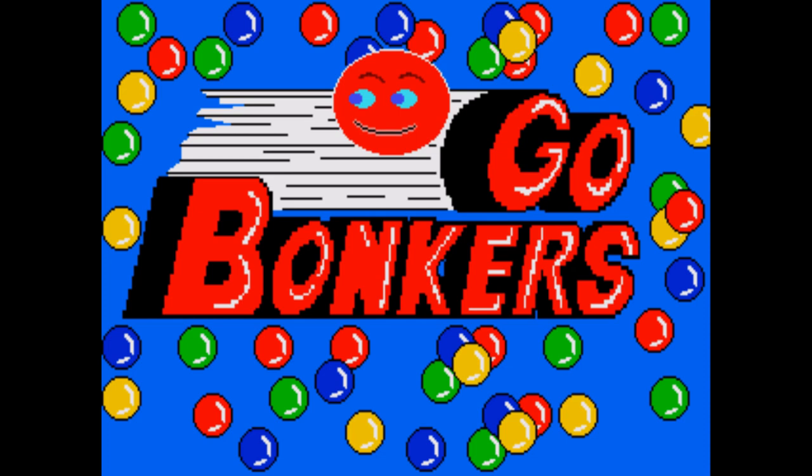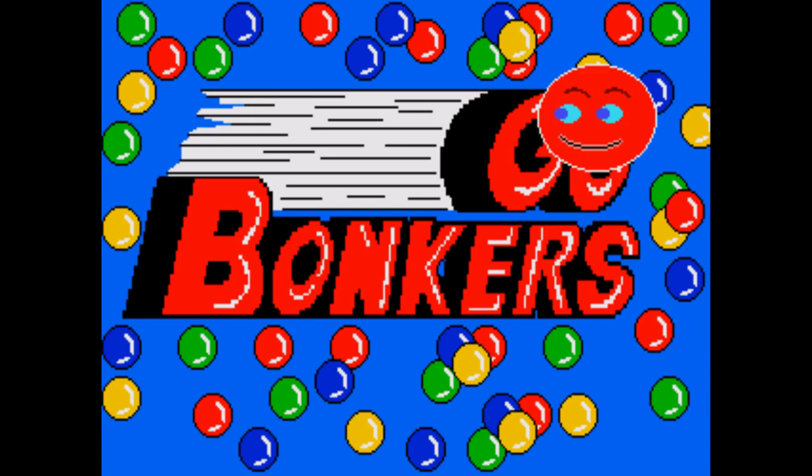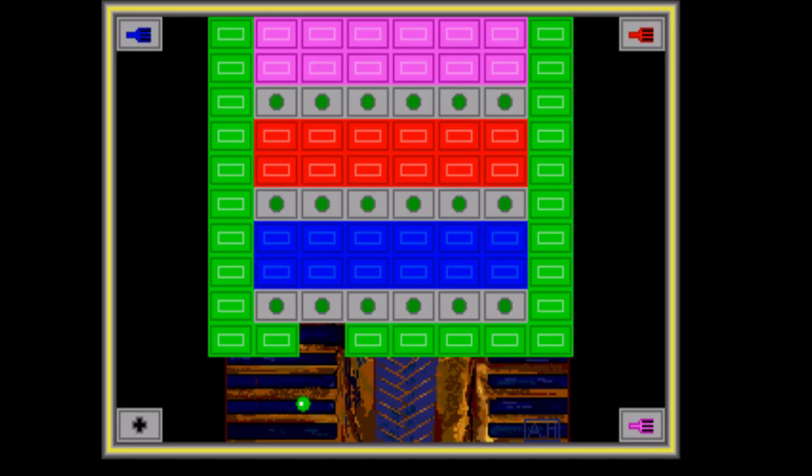Starting off with Bonkers. Immediately I'm impressed — someone went out of their way to make a title screen for this game, with probably one of the most disturbing faces I've ever seen on a Genesis cartridge. But it's actually a decent reflex-based puzzle game.